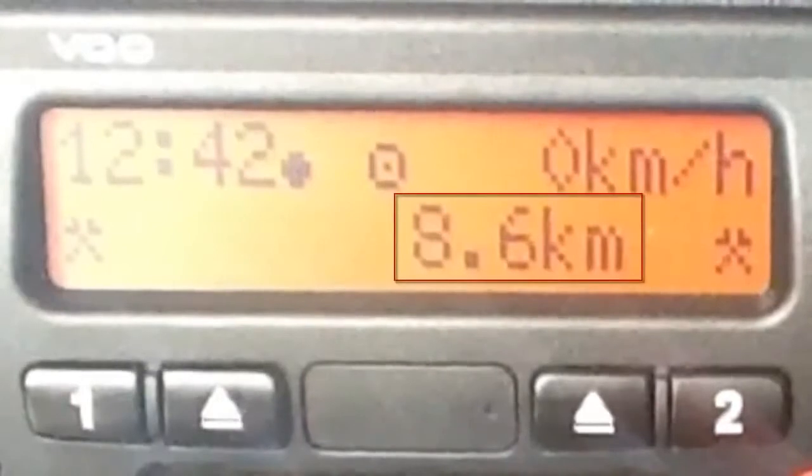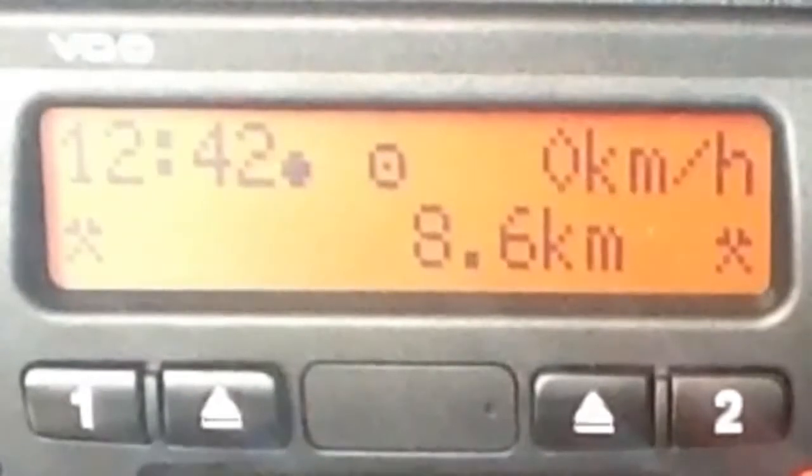Moving on from that, we see the speedometer. As with any speedometer, it will reflect the speed your vehicle is moving at the time. Below this is the odometer, and as with any odometer, it will display the kilometres covered since the vehicle left the factory.